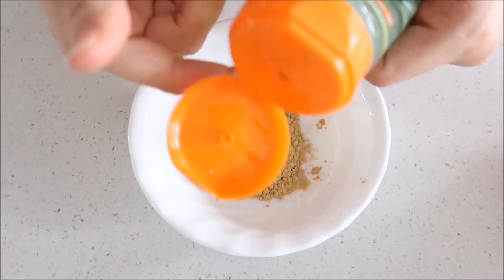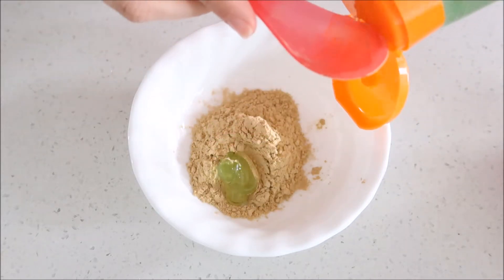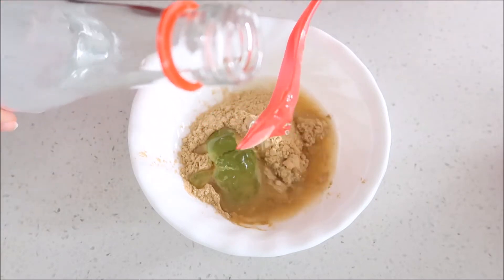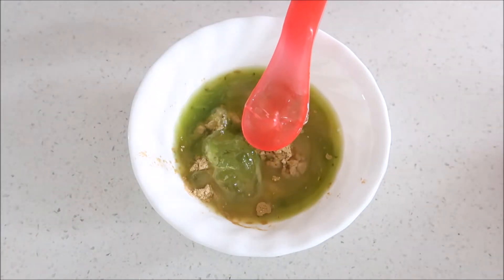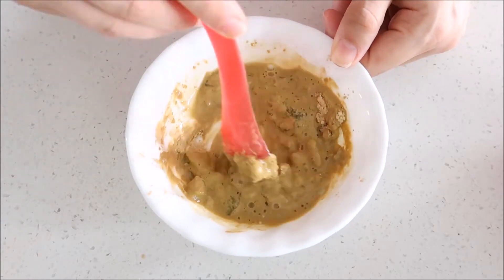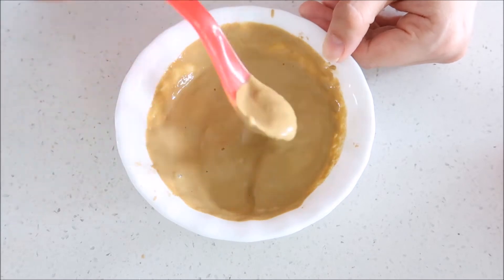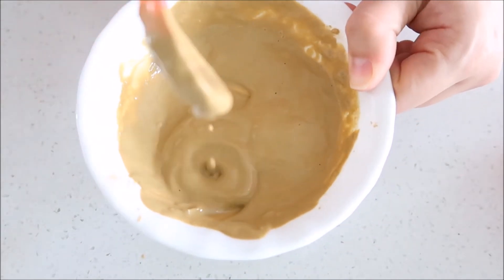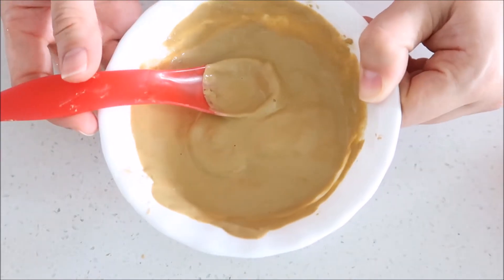2 spoons of multani mitti will be enough for our face. After that, I am going to add aloe vera gel — we need 2 spoons of aloe vera gel — and mix it well. You will see that the mixture looks very smooth and it's very nice to see it.